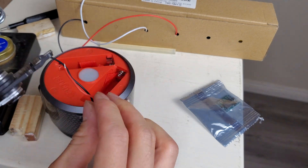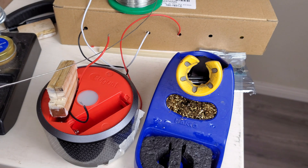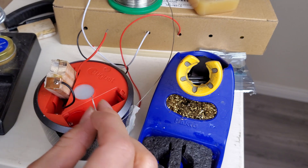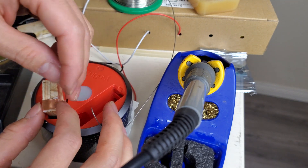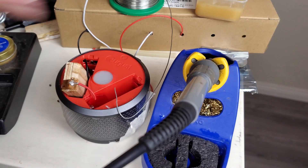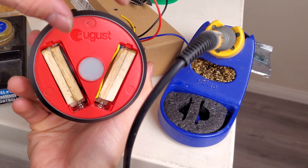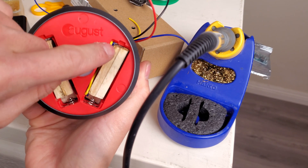Then I strip the two wires — positive and negative — glue on a copper strip on both ends of the filler, and then solder on the wires.